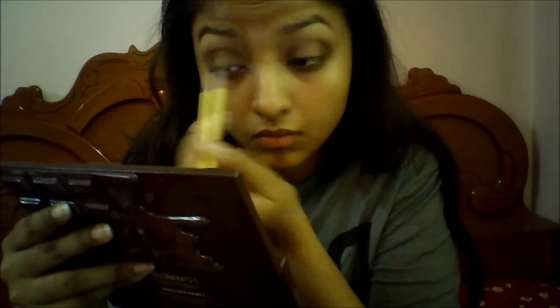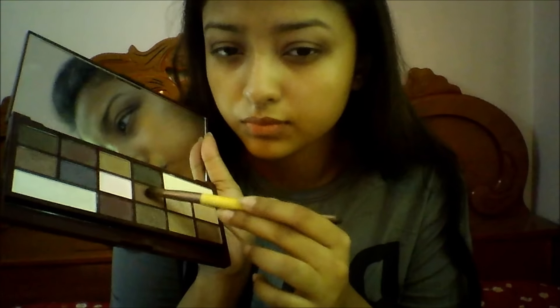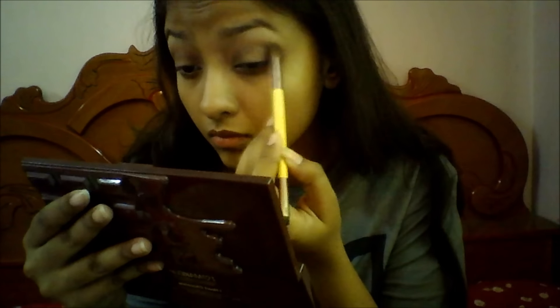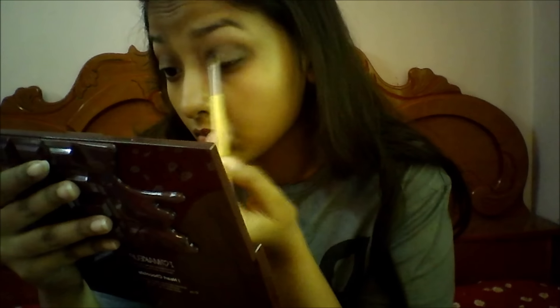Then I'm taking my Tapered Blending Brush from EcoTools and using that darker brown shade again to connect my outer corner with my inner corner. Then I'm taking my flat shader brush from EcoTools and packing that dark brown shade further on my outer corners because I really wanted it to be very dark and visible.